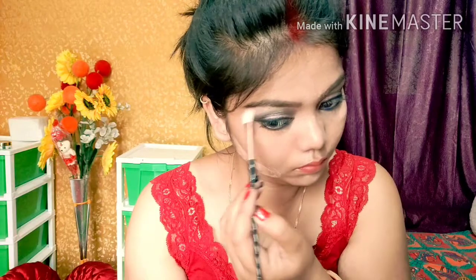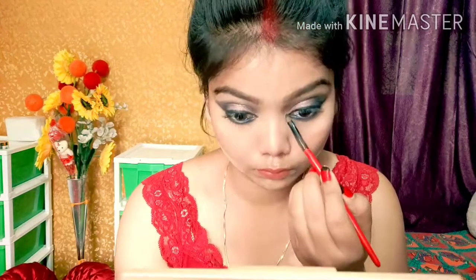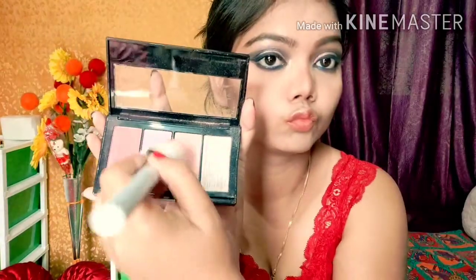After kajal application, I highlight the inner corner and brow bone. I have not done a heavy base makeup — I will do a light contour and not a lot of blush and highlighter. You can prep your base however you like — a full glam base or keep it normal, whichever suits you. Almost all of my makeup is complete.